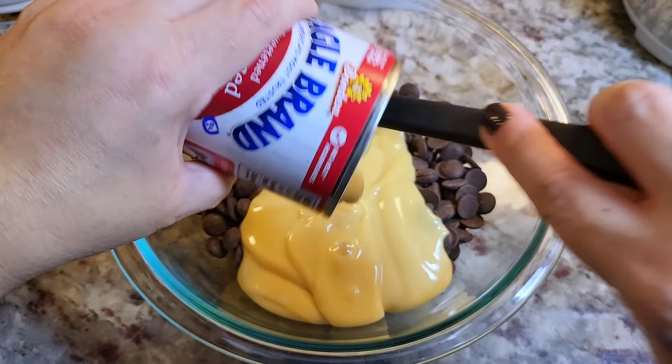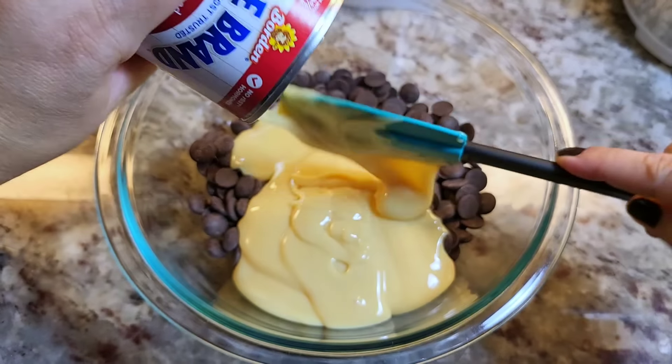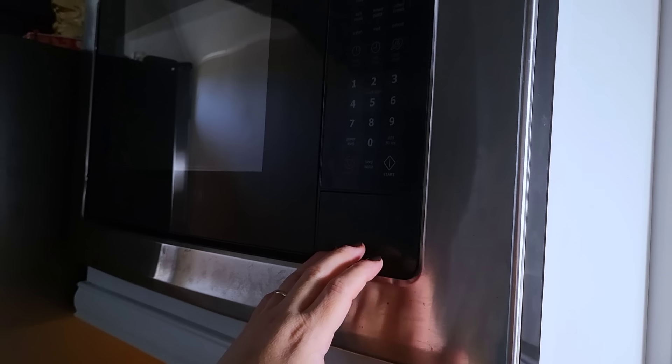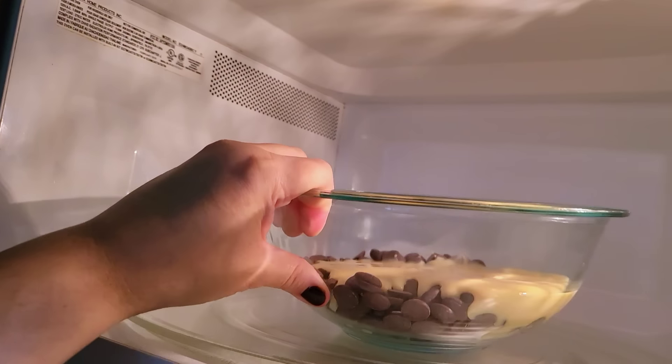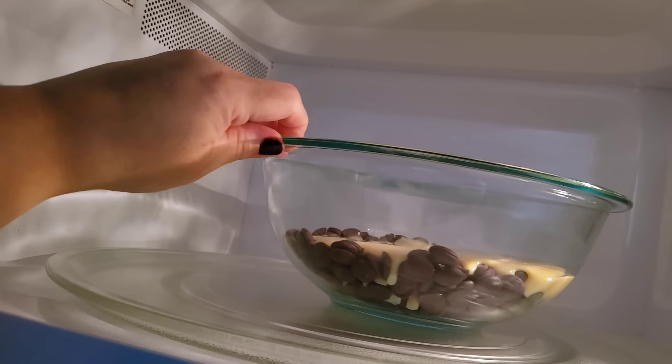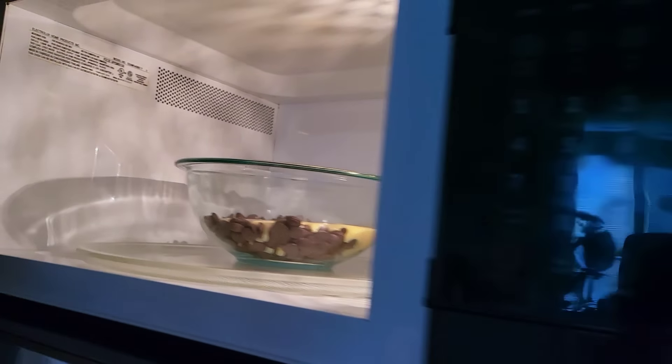You can get really creative and add nuts or marshmallows to make this fudge very festive. Into the microwave — I'm going to microwave this in 15 to 30 second intervals. It just depends how hot and high your microwave runs.